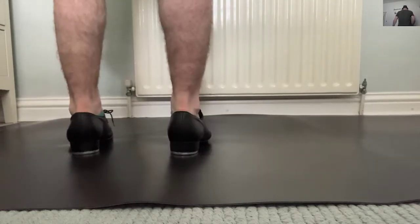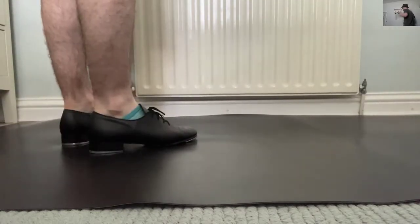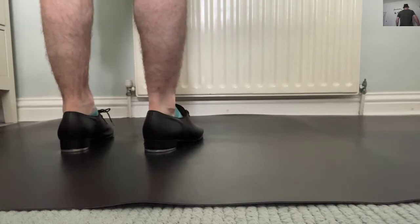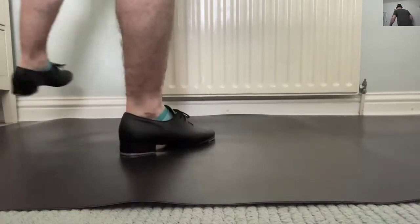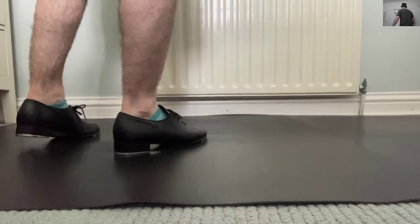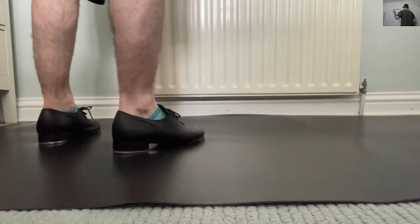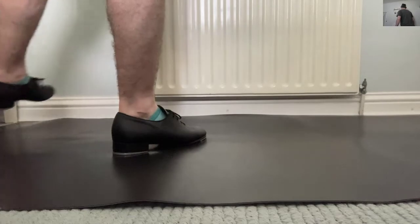Coming out of the combination, we need to do the cramp roll to face the diagonal, and then we've got to make sure our weight's over the right foot. So that's a pad out to the side — you can get used to doing that. But before you do the pad, you go toe-pad-toe.